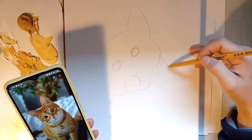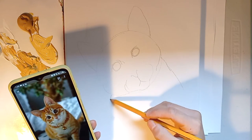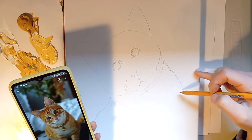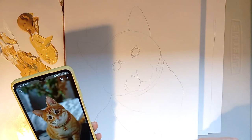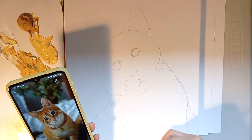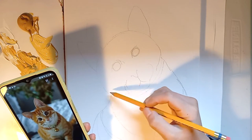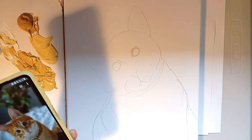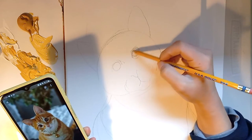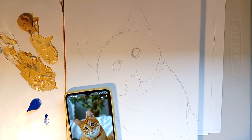I've chosen this cat off of Google — you can use a cat you're familiar with. I'm very aware that this does not look like the cat right now, and that's okay. The good thing about acrylic paint is that it goes on very opaquely. It's not like watercolor where if you make a mistake, you're stuck with it. You can literally just wait for it to dry and go over it again.